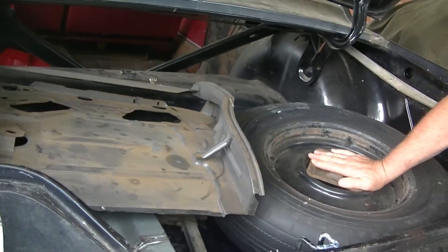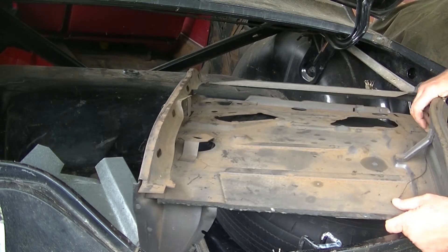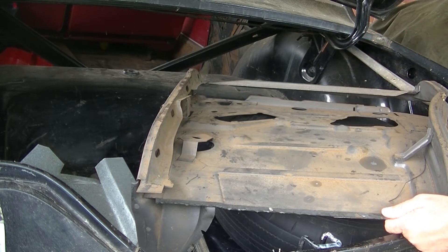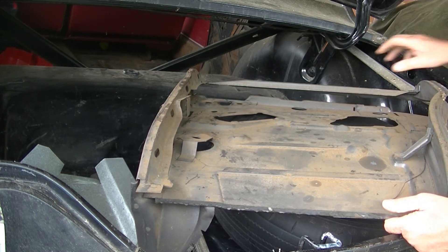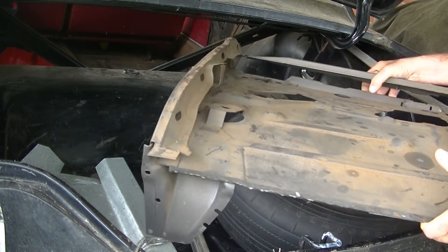Spare tire. This is a new inner rear quarter panel because that driver's side got sideswiped and at least this piece is all bent up. I got that from Newman and Altman years ago.